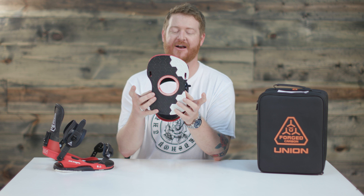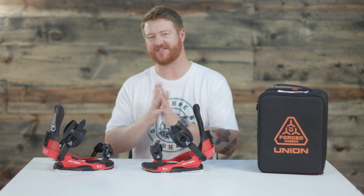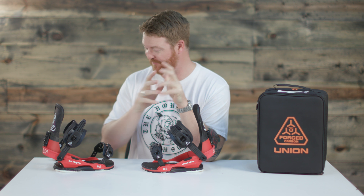This is a DuraFlex CB style base plate that has mini disc compatibility. Only 5% of this binding's base plate actually touches the board, allowing for a maximum amount of natural flexing that your board can have, which is kind of cool.